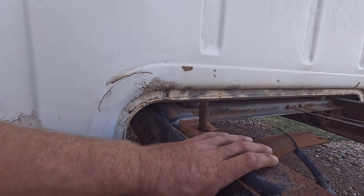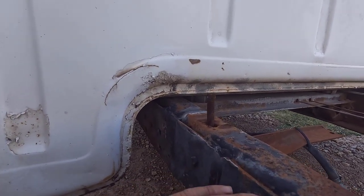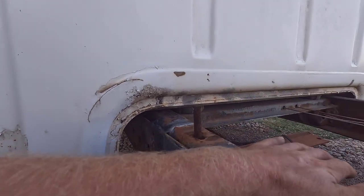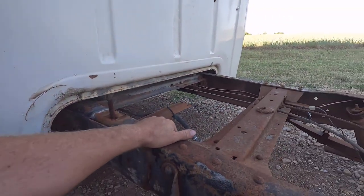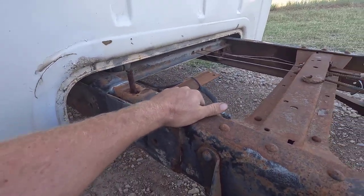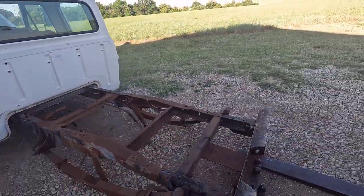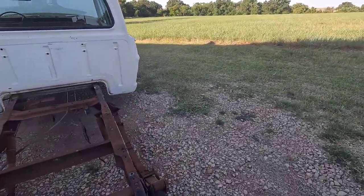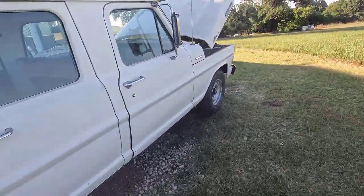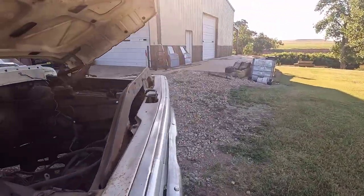Unfortunately, the frame is going to be really thin here. You could probably cut this off and you'd have to replace a bunch of the frame to save it. I'm actually planning on doing some towing and other stuff with this truck, so I want a solid frame I can rely on. So we're doing the frame swap with a '97 F-350 frame. I like to keep the original frames when I can, but something like this is just going to be way too much work.